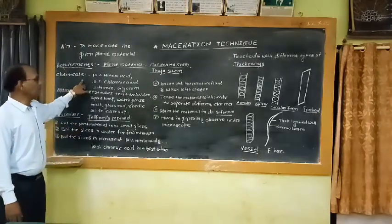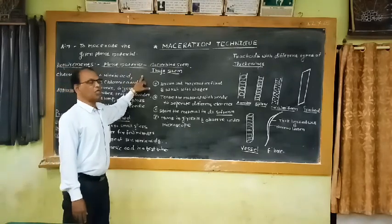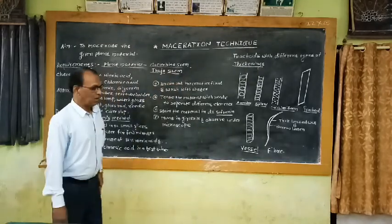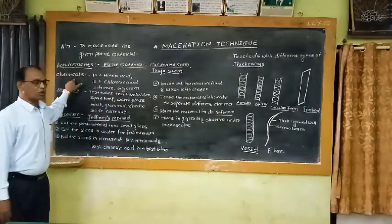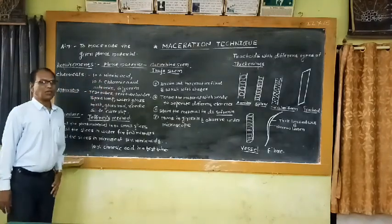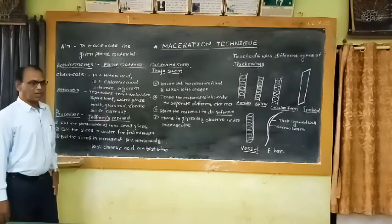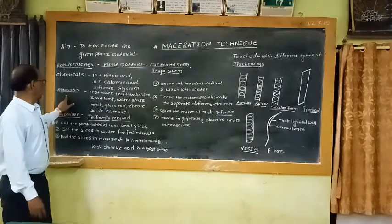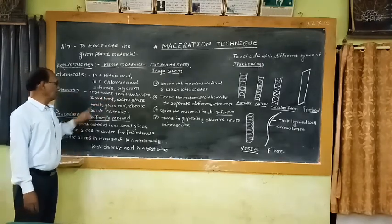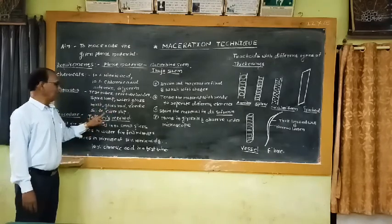For performing this experiment we require plant material — you may take any suitable plant. We also require chemicals: 10% nitric acid and 10% chromic acid. For apparatus, we require test tubes, test tube holder, spirit lamp, watch glass, brush, glass rod, needle, slide, and cover slips.